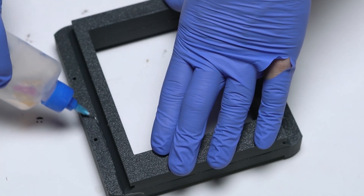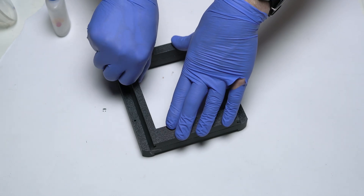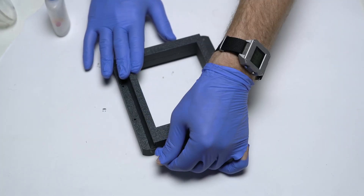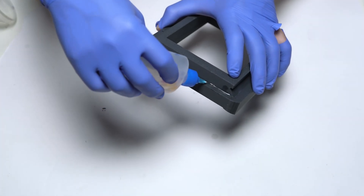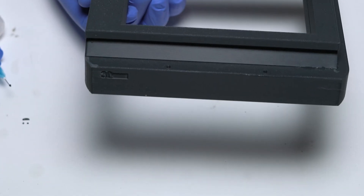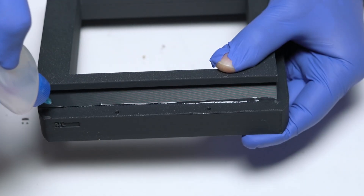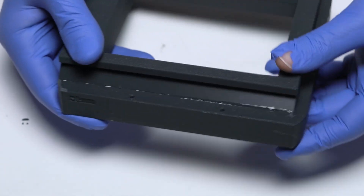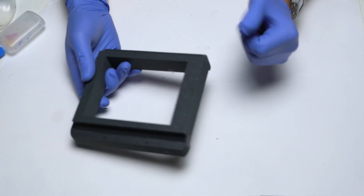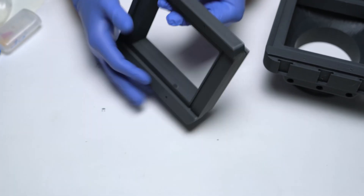Pull them together and just drip a little bit of Weldon 3 between them. Give that a second to melt the plastic just at its surface and then squeeze them together — you'll make one piece of plastic out of two. Once that starts to set a little, do the other two sides. Feel on the inside to make sure that your hole is still registered. It's very thin — it'll just flow into the space between, melt the plastic, and then you can squeeze them together. Now here's the tricky part.